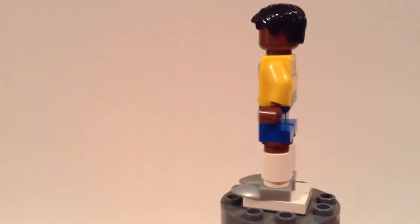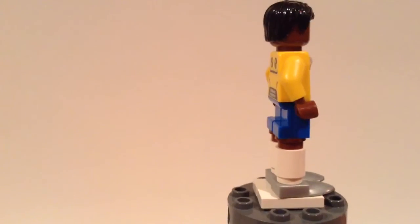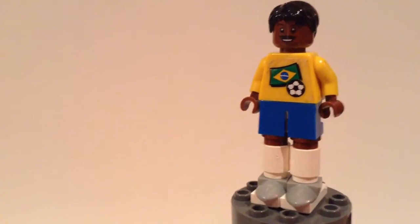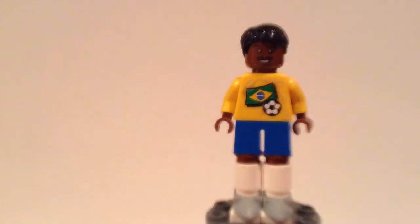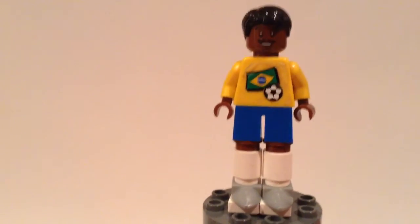You can pose the legs differently, which is really cool. I love how the legs turned out because that was very difficult to figure out. Overall I think it's a great minifigure, and I hope you guys are excited for the World Cup because I am.